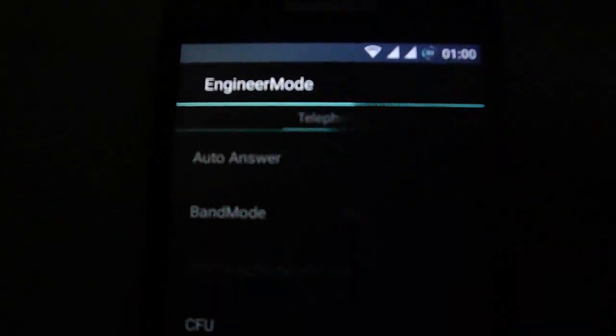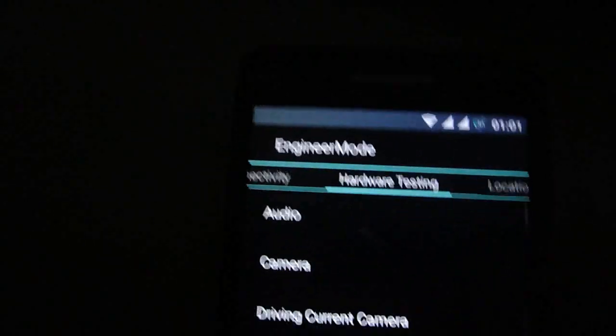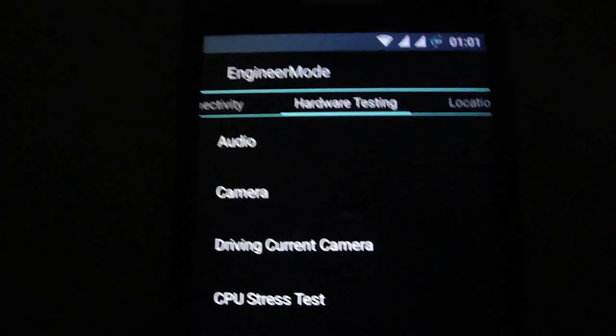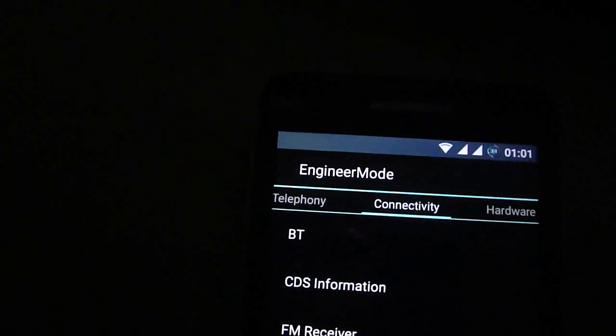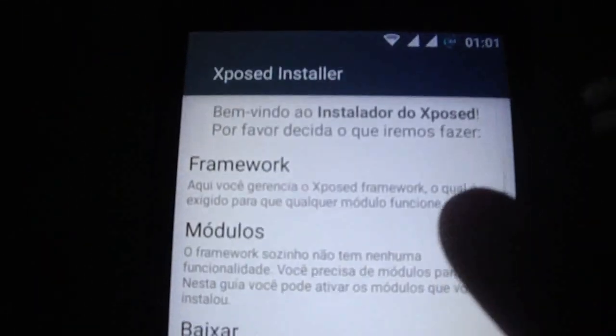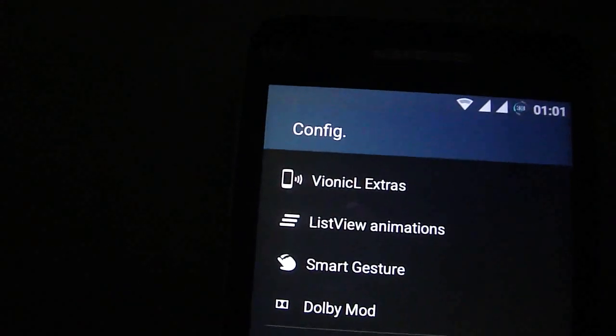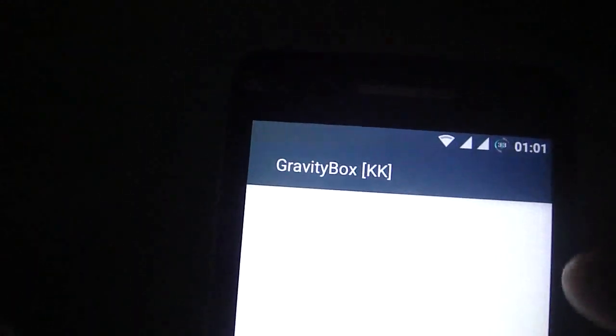We have the engine mode if you want. You have Xposed inbuilt also with framework installed. You just need to activate the modules on first run.